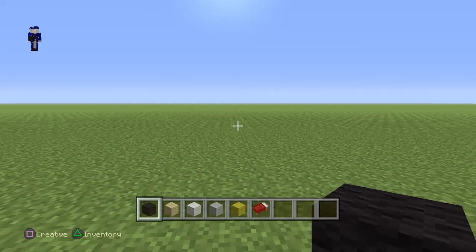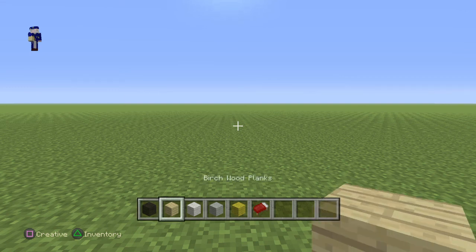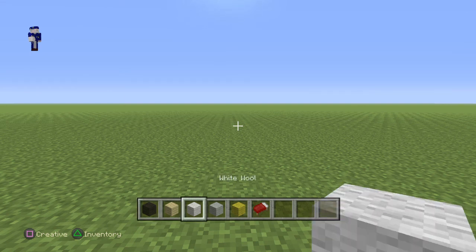Hey everybody watching this video. Today I'm going to be showing you guys how to build a picture frame of Batman. For this tutorial you guys are going to require black wool, birch wood planks, white wool, light grey, and yellow wool.